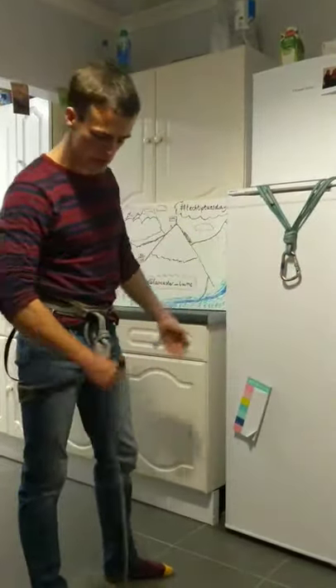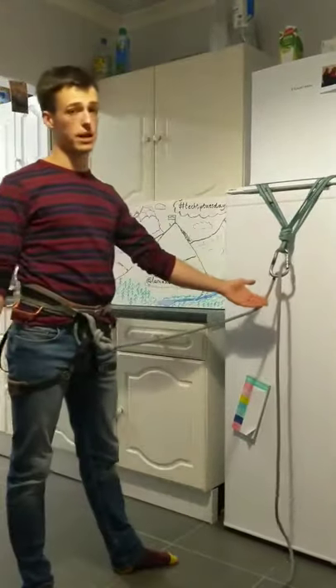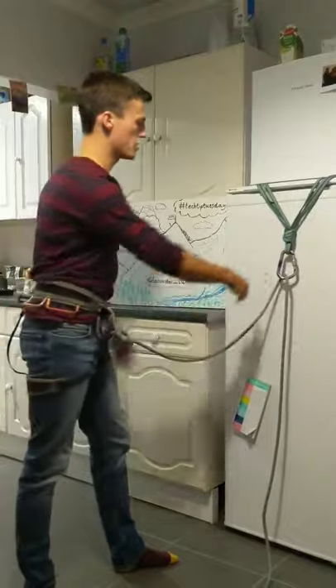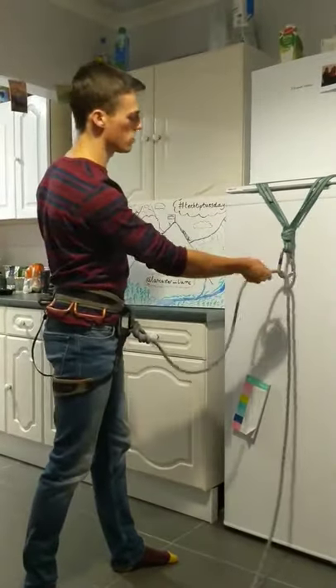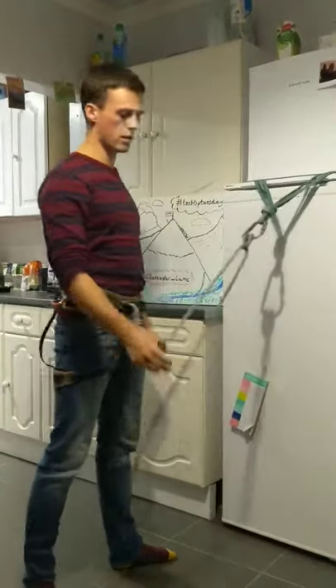However, to tie your one-handed clove hitch, what you want to do is take the climber's rope and clip it in so that the climber's rope is now coming out the back of the carabiner. To tie the clove hitch, you take the rope coming out the back and you're going to twist towards the carabiner, and it just clips in — you clip that loop in. That is our clove hitch tying.